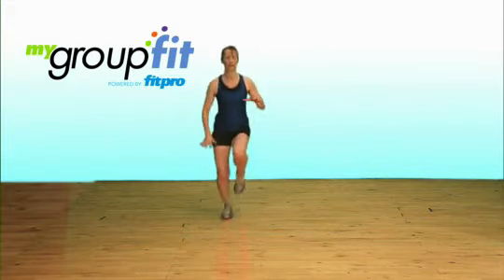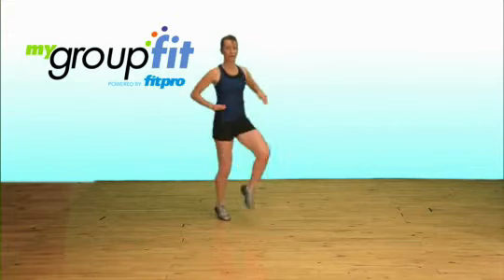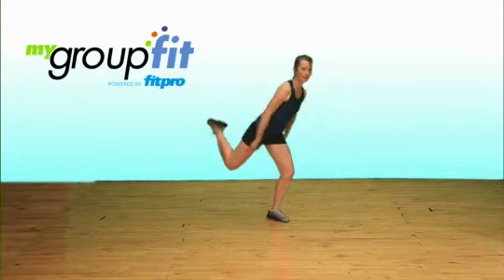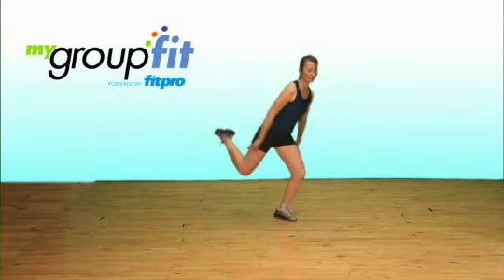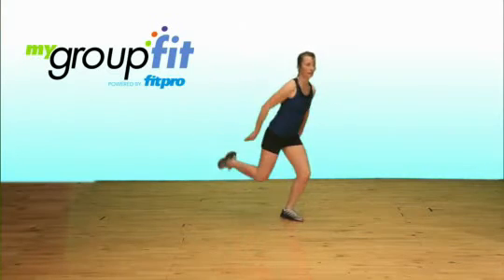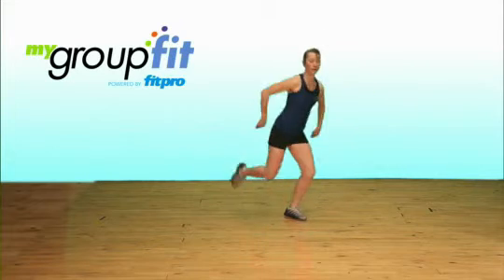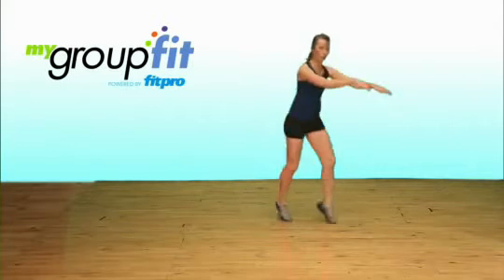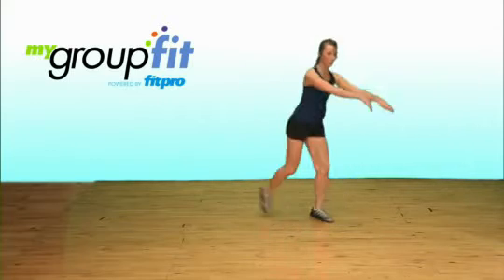Now we're going to move into a rocking horse — face the corner. Use the arms to help pull you through the water a little bit. Eight more like this. You don't have to move, but to work a little harder you move further. Big rock, big movement in the water.